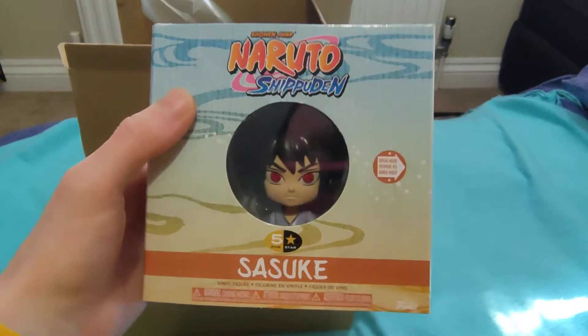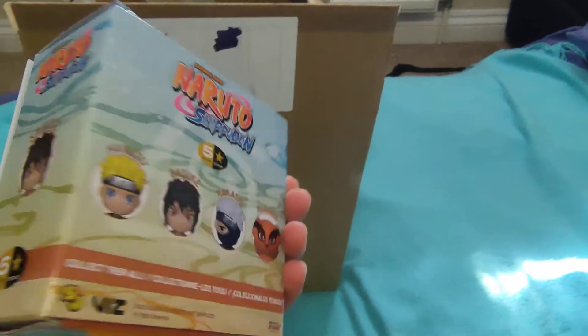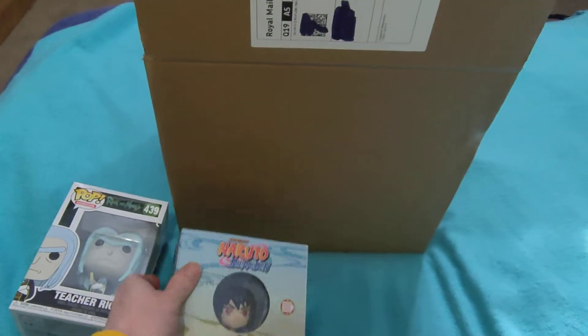Item two is a Naruto Shippuden item. I've never really watched Naruto but I know a lot of people love it. I do like anime, so maybe one day I'll get involved. That's item two.